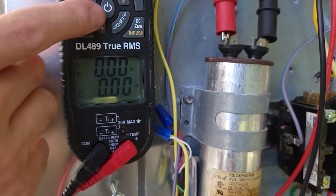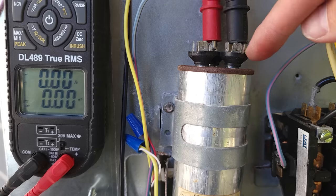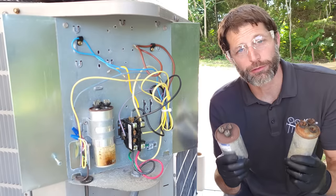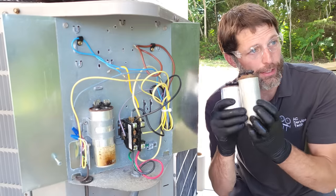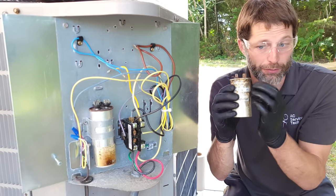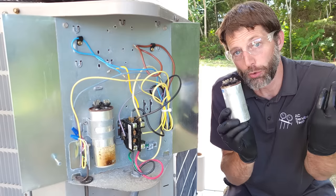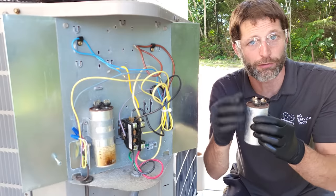If we go over to MFD — that's microfarads — you can see that we are still reading zero, so this capacitor is bad. Now measuring the microfarads for the fan motor with one probe on common and one on fan, we're reading 0.0 microfarads. When a capacitor fails they tend to bulge like this, due to the heating of the dielectric fluid inside. They don't always look like that — sometimes the fluid leaks out the side, and other times it'll just look completely fine, maybe a little rusty or old. That's why you need to test them — either under load or isolated by themselves and discharged.